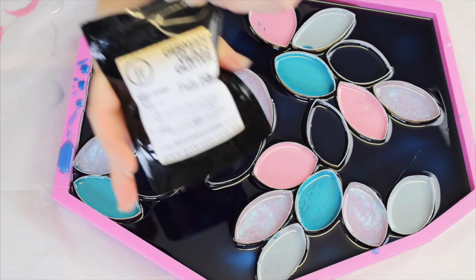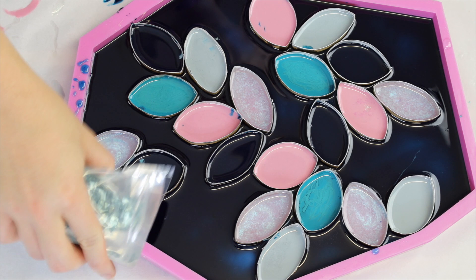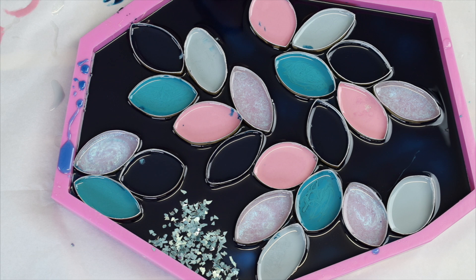To add some sparkle, I just used this glitter glass from Just Resin in Pale Blue and started sprinkling it around in all of my turquoise section. This will sink to the bottom, which will then end up being the top of my piece when I pull it out of the mold.